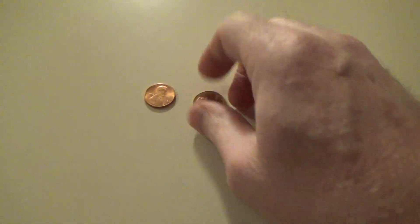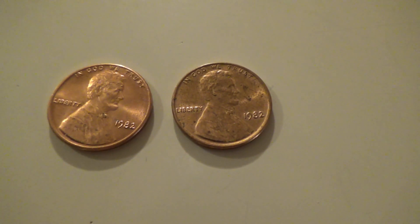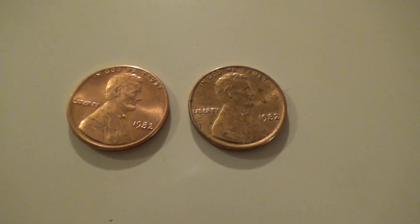That's copper. And that is zinc. That's how you can tell the difference — just by the sound. Copper and zinc pennies. Thank you for watching Epic Help.